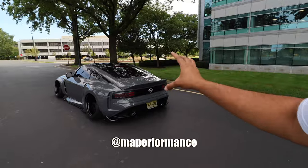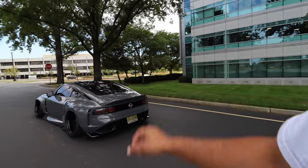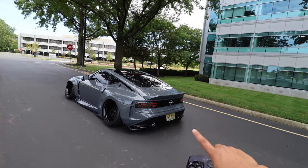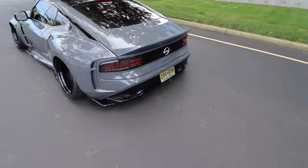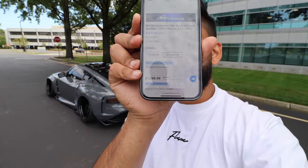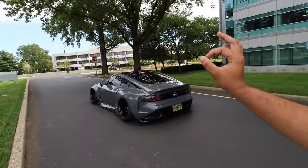We're also running the NAP full straight-pipe catback. On the NAP website you can get two variations — the only difference is the tip: polished or burnt. I went with the burnt tips. This exhaust runs about $1,550 and is one of the best exhausts on the market — it sounds incredible. The exhaust setup is simple: just the downpipes and the catback.